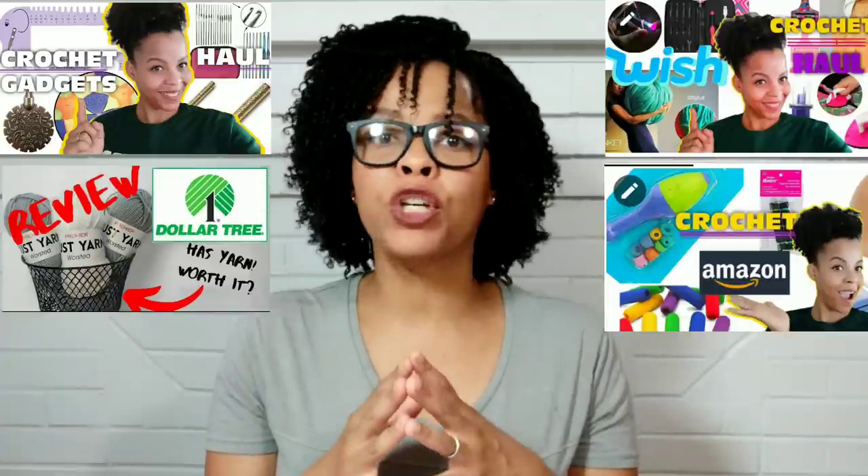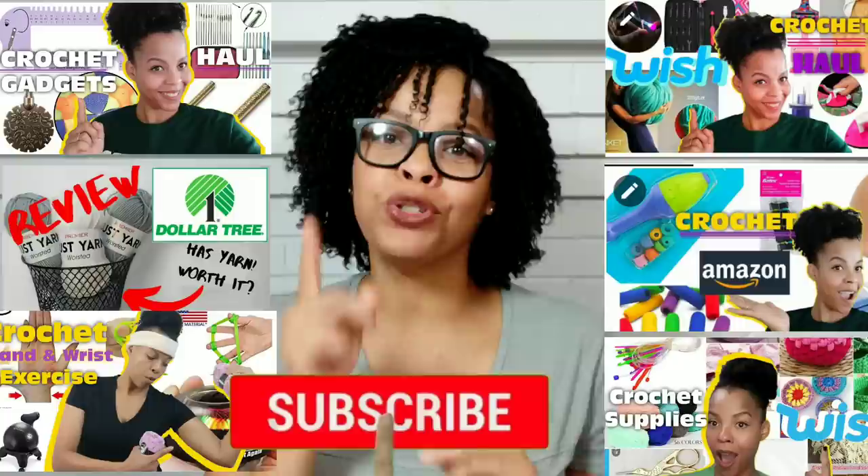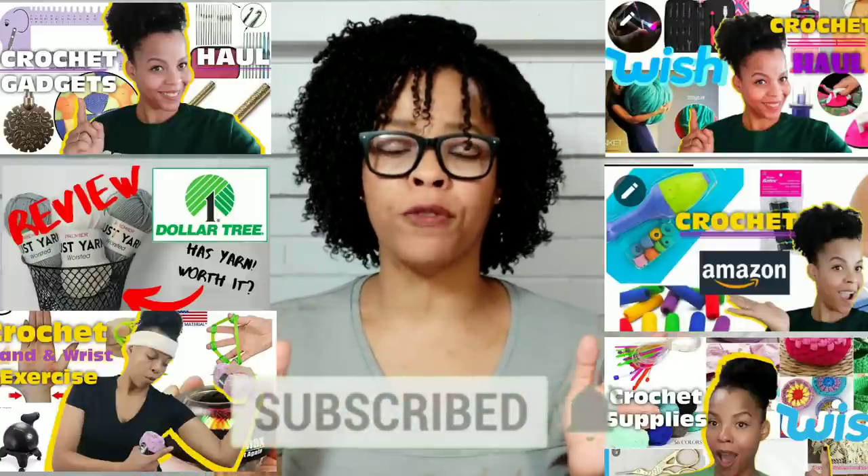Welcome to Lil Jon's Yarns. I'm Alicia. If this is your very first time here, I'm pretty much the crochet craft review gadget queen. So if you like those type of things, make sure you subscribe and click that notification bell so you're always up to date on all my reviews.